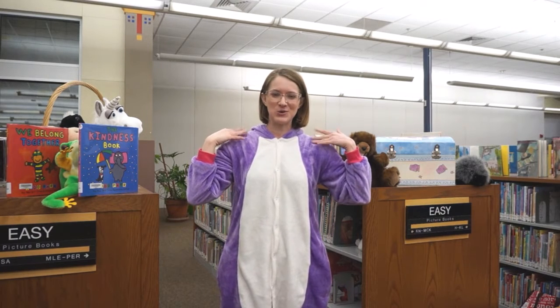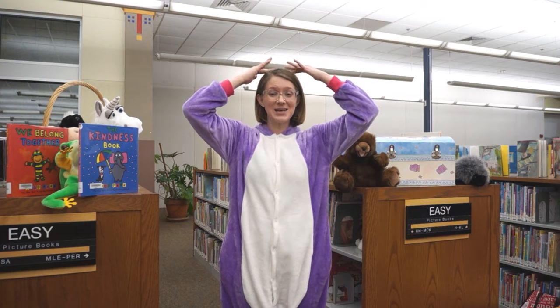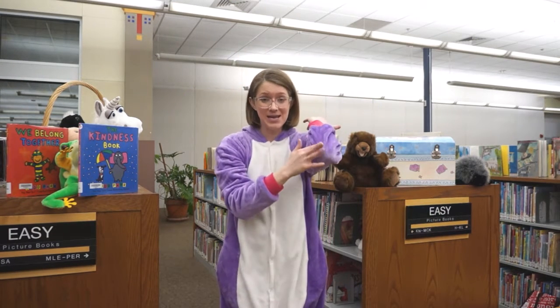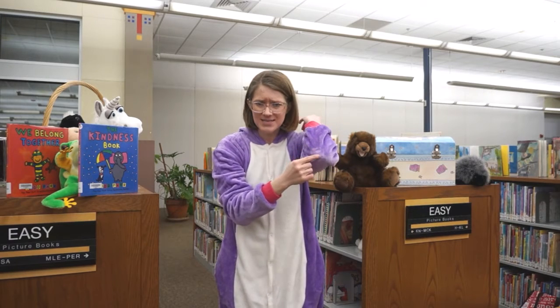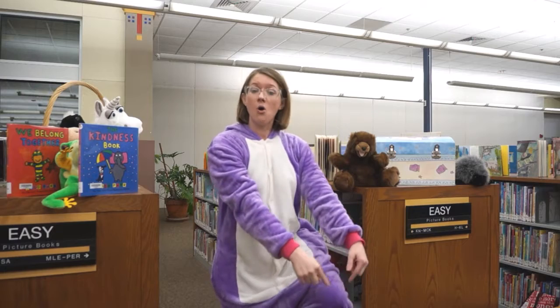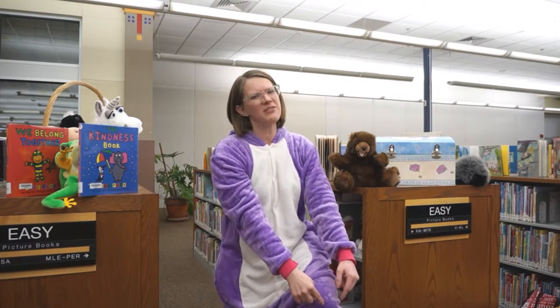Okay, so I dance my fingers on my shoulder. I'll dance them on my head. I'll dance them on my knees. What? This isn't my knee? Where's my knee? Oh, is this my knee? Okay, thank you. I think I get it now.